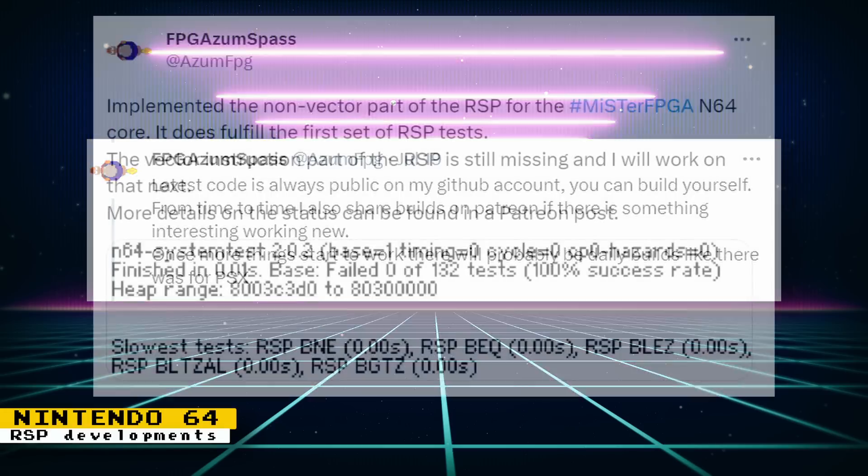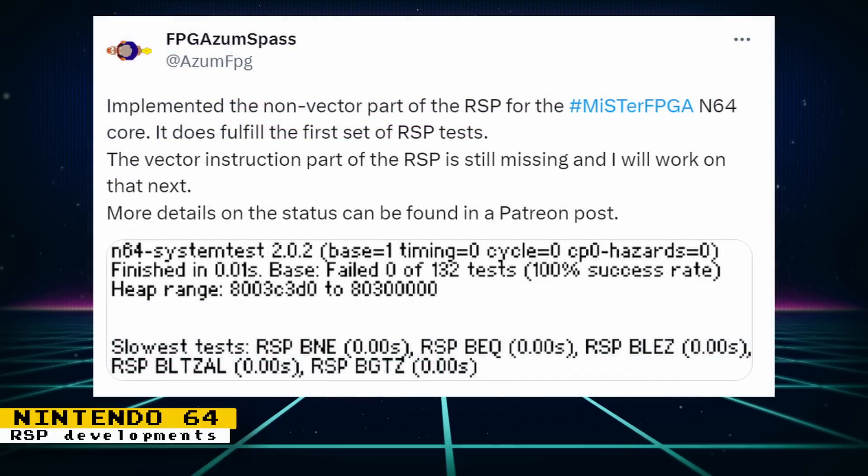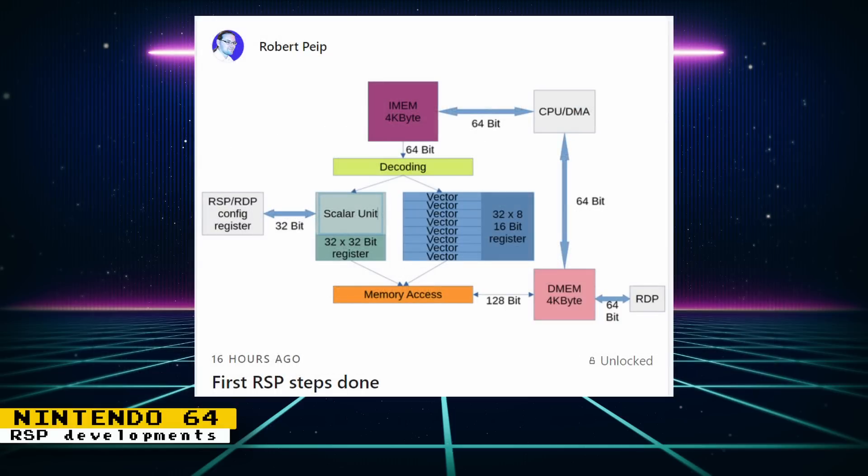More updates came later in the week, which included implementing the non-vector part of the RSP. This implementation fulfills the first set of RSP tests. The vector instruction part of the RSP is still missing and Robert will work on that next. On Patreon you can get detailed information regarding these RSP implementations.